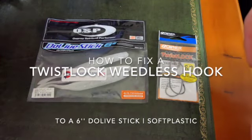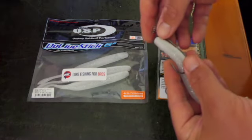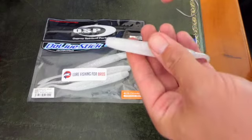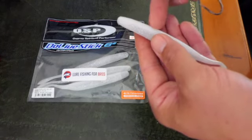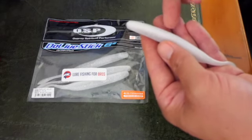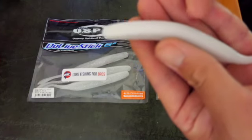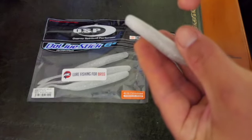How to rig the Dolive Stick 6 inch with the Owner Twist Lock 6/0. Grab one of the hooks — it's got a screw in the top. You want to make sure you've got the lure the right way up, so the white belly of the lure has a load of little pin holes in it, basically where the barb of the hook will slide through, and then it will sit in a groove in the top of the lure.